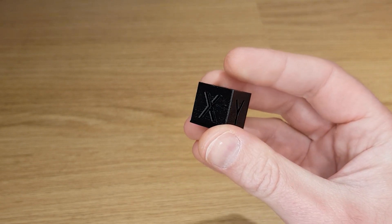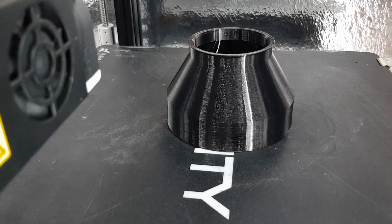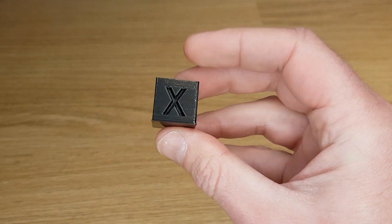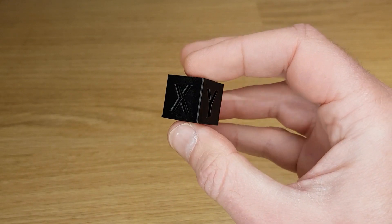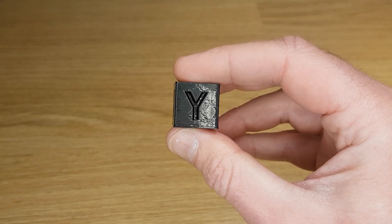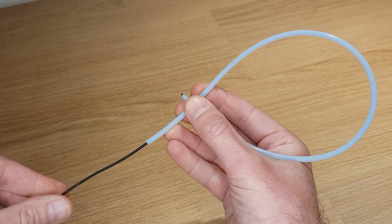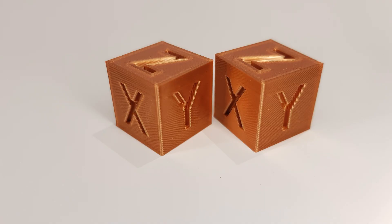The most noticeable difference is in the surface finish of this TPU calibration cube. This particular filament has never printed well on my Ender 3 but is always great on my CR10S Pro. I played around with slicer settings but could never quite get good results on this machine. However, after changing only the Bowden tube, this Ender 3 now prints TPU as good if not better than the more expensive machine. I was surprised to see such an improvement because retractions aren't really put to the test in the outer walls of a calibration cube. The improvement is likely coming from the filament having a smoother, low-friction route from the extruder to the hotend, allowing more consistent extrusion.